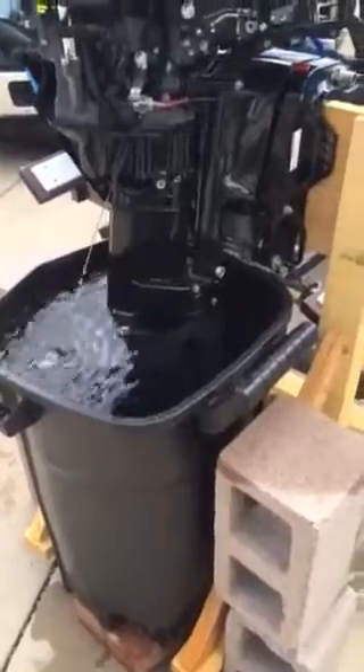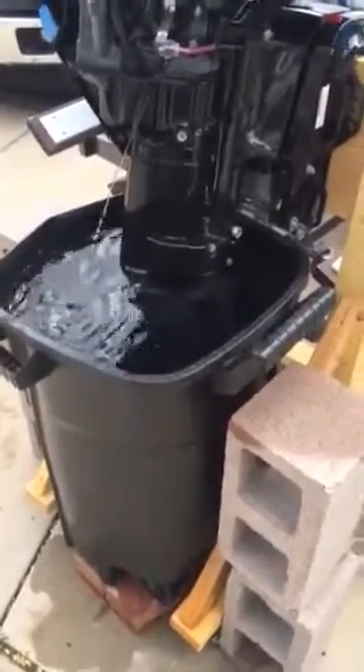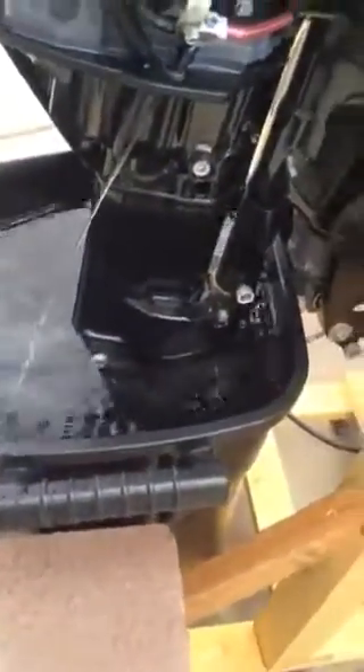When I got it and started it yesterday, it wasn't spitting water at all, even though the water intake was fully submerged — which it was. But it turns out that we need to have much more water up on the shaft to fill the hole kind of in the back there. You can't really see it because it is underwater right now. But anyway, the motor's clearly spitting and doing okay, alleviating some of my concerns.